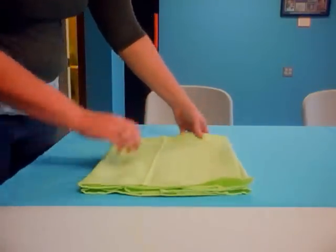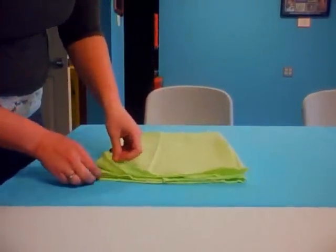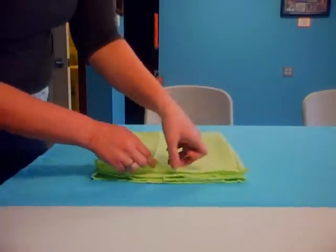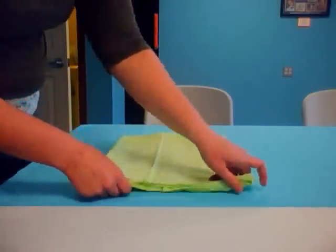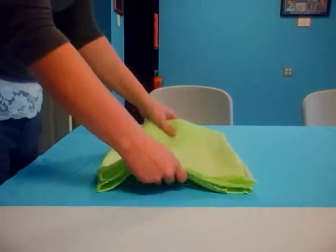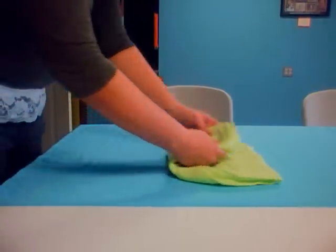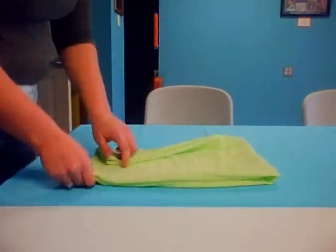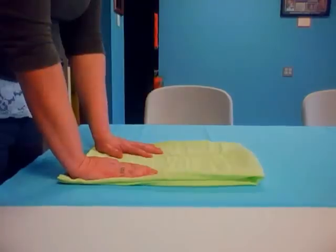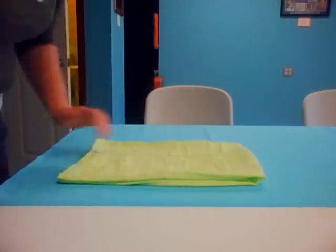So now what I've got here is a rectangle that looks a whole lot like a pre-fold diaper. It has four layers on each side and six layers in the middle, much like a pre-fold diaper. From here you can do any kind of pre-fold diaper folds that you like. It opens up a whole world of diaper fold videos on YouTube that you can access when you know how to turn your flat diaper into a pre-fold diaper.